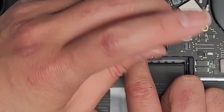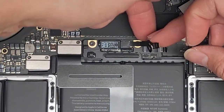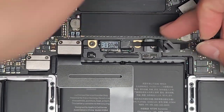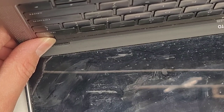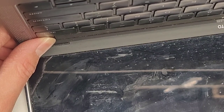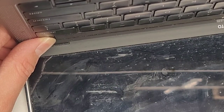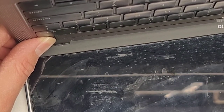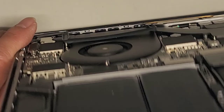Remove the T5 or Torx 5 screw under here. Now lift this tab up slightly — that's the battery connector. We're going to open up the computer and press and hold the power button for about 15 seconds. This will drain any residual power and make it a lot safer to work on.